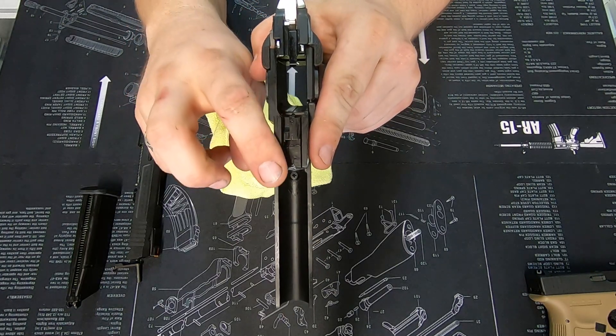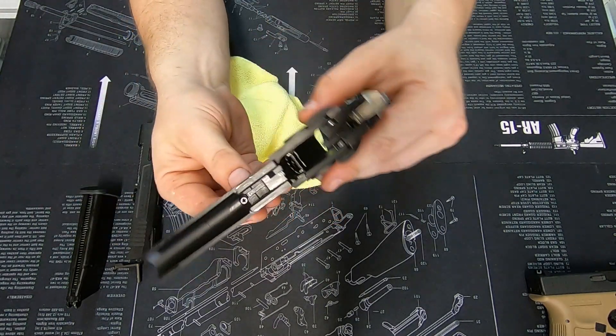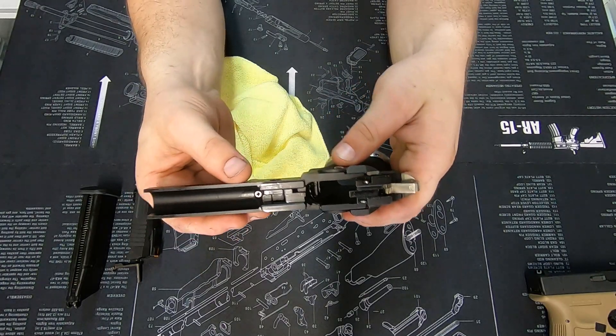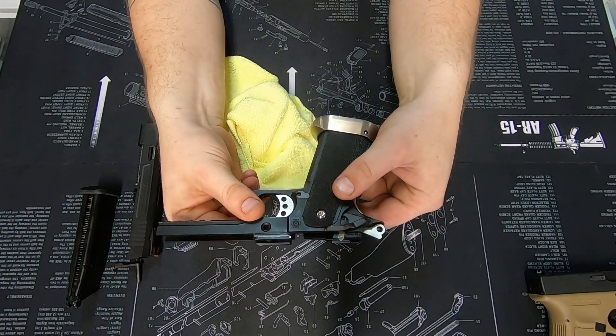When you start seeing excessive wear and material being worn away on these rails, both front and back, that's an indication that you've got a problem and it's only going to keep getting worse. I would suggest bringing your pistol in for us to assess and repair.